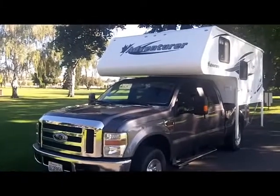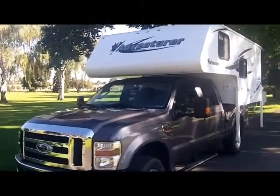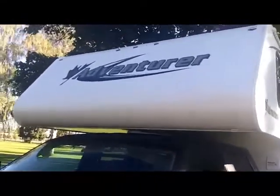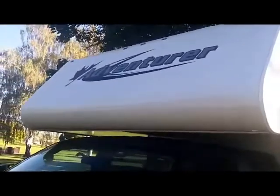Today we're going to do a walk around on the Adventure 80W. The 80W Adventure truck camper for 2013 has the new three-dimensional graphics, gel coat, high-gloss fiberglass siding, and hardwall camper construction.